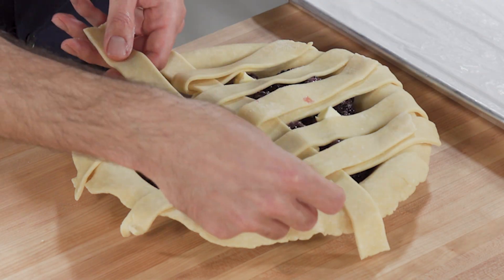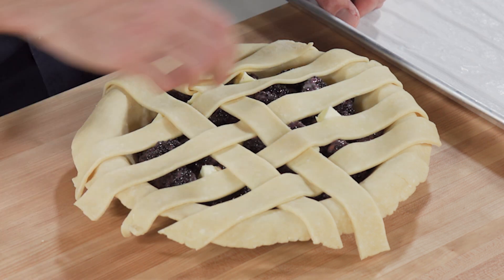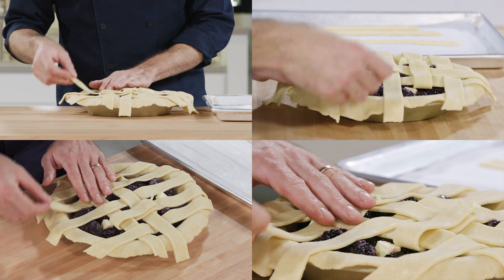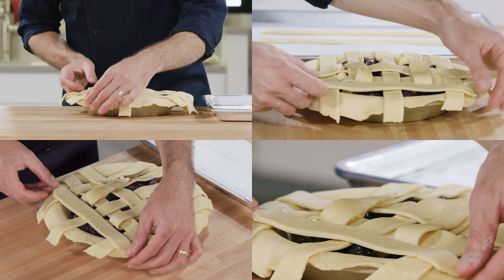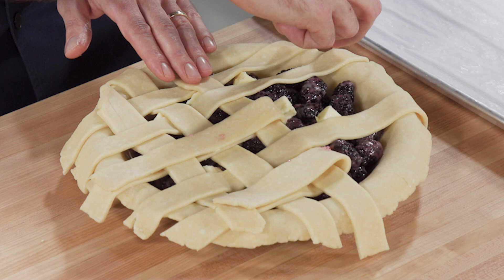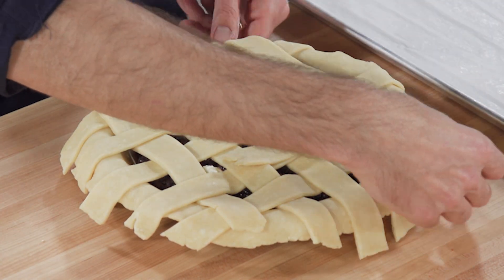Lay another strip vertically and unfold the first, third, and fifth strips, then fold back the second and fourth strips again. Lay down the final strip on the right side and unfold those second and fourth strips. Repeat on the other side of the pie, starting by folding back the first, third, and fifth strips.